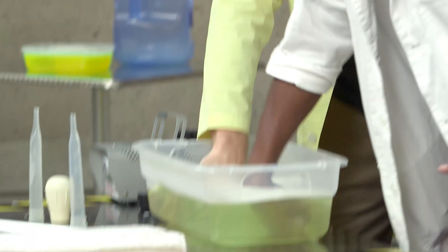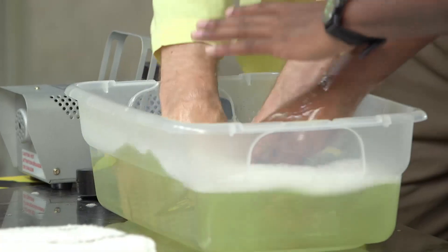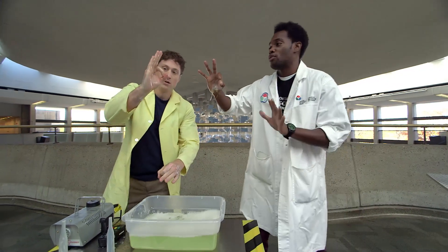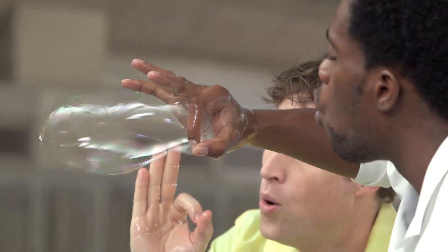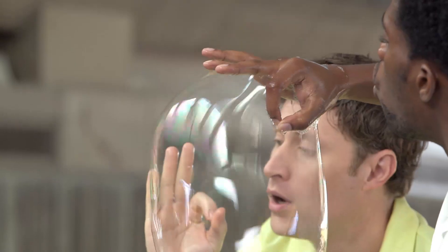You're gonna make an okie-dokie sign like this. You're gonna dip it right into our bubble solution — get right in there. Make sure you get it all... that's a little too much. Well, then I can make two. And then you're gonna keep that okie-dokie sign and blow very gently.